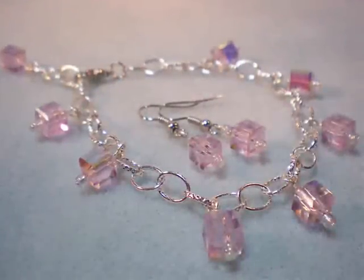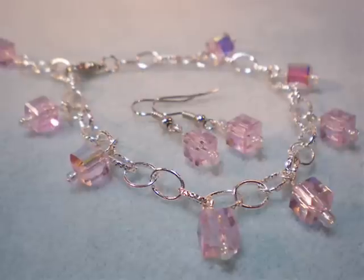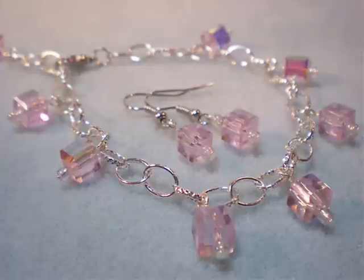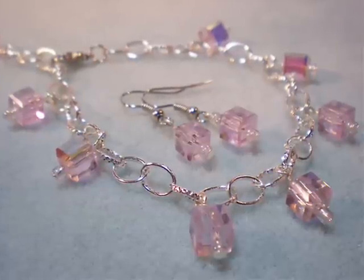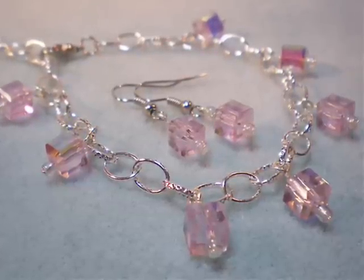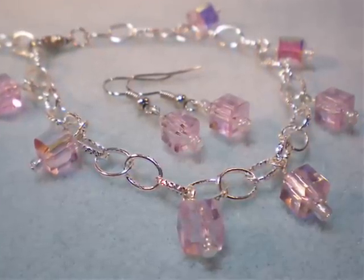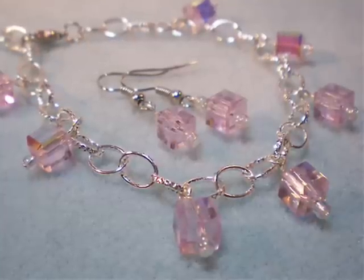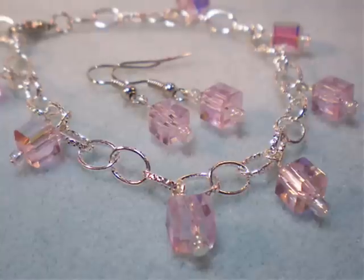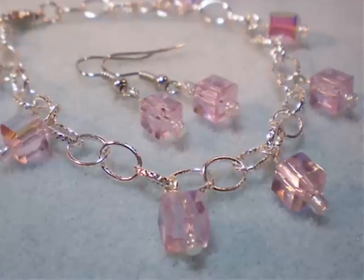Hello and welcome to another video brought to you by AllFreeJewelryMaking.com and KeepsakeCraft.net. Today we're going to be making this pretty in pink earrings and bracelets set. If you've been watching my videos for a while, you know I usually go for stuff that's a little more chunky, but this set happens to be a gift for somebody who likes things a little more dainty. So I thought I'd show you how easy it is to make a pretty simple set with just a few beads and supplies.